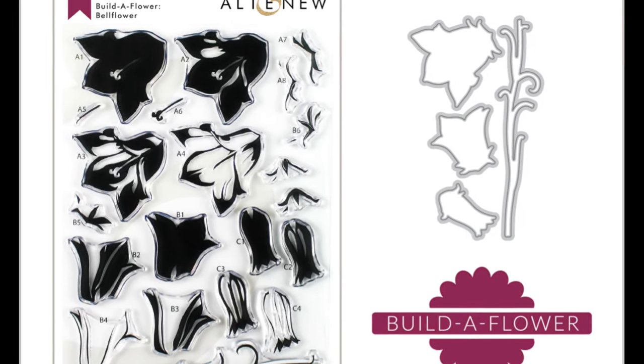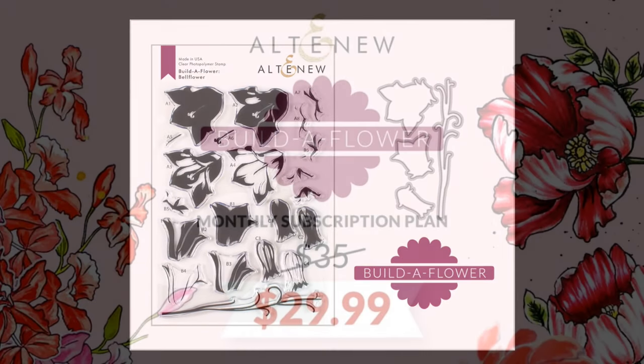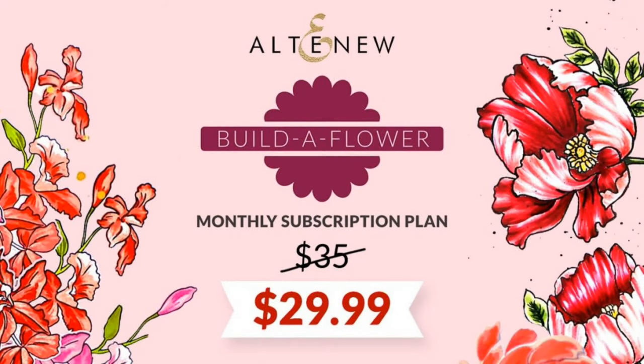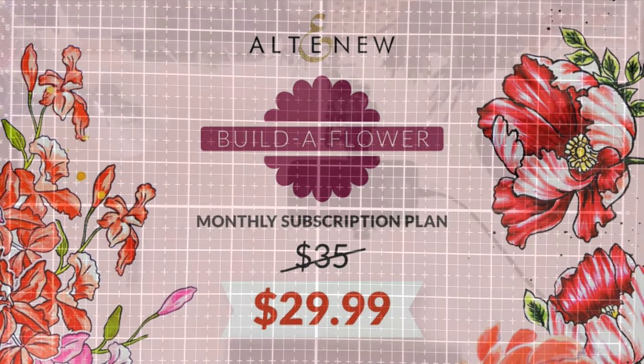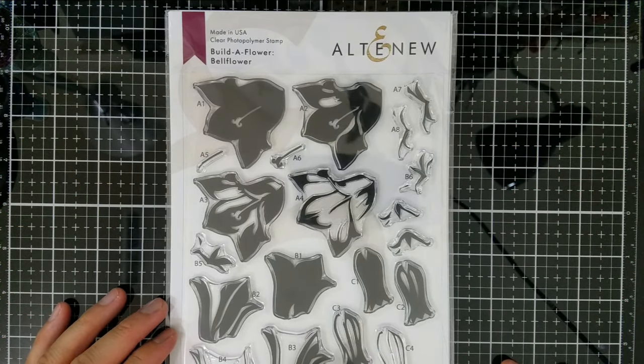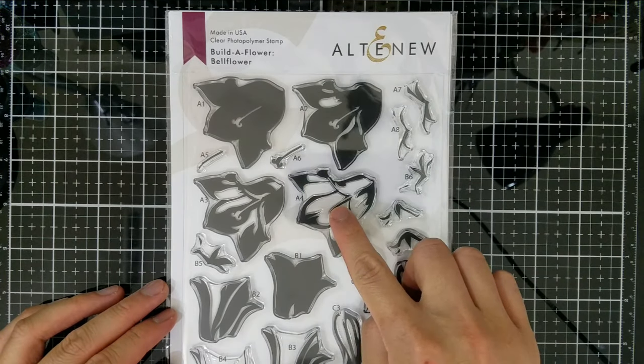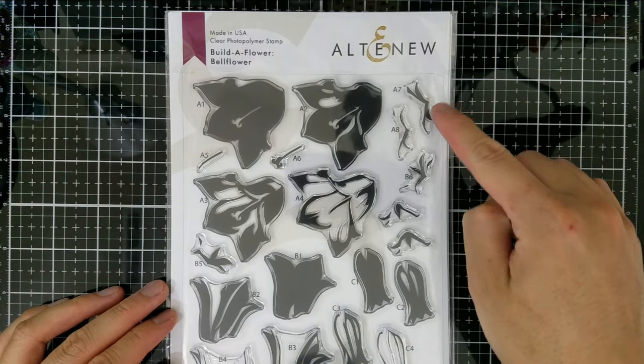I will demonstrate these personal rules of composition with the Altenew August 2019 Build-a-Flower Bell Flower release. The Build-a-Flower program is a monthly subscription offered by Altenew. Instead of paying full retail price for the stamp and die bundle, your monthly contribution is at a reduced price and you are guaranteed the next month's Build-a-Flower. I have an affiliate link about the subscription service in the description box below.